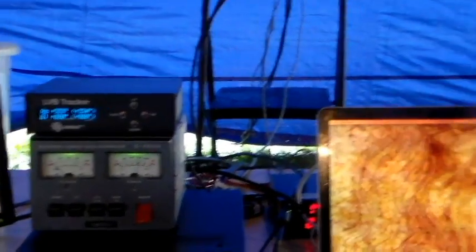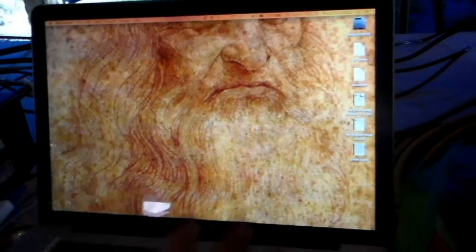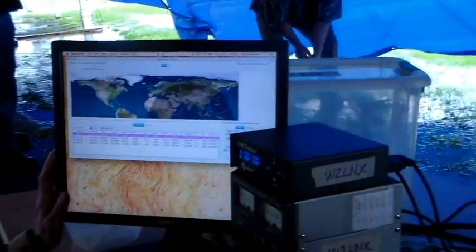That is very exciting. This laptop is controlling the screen — the software is running on this laptop, controlling that monitor.